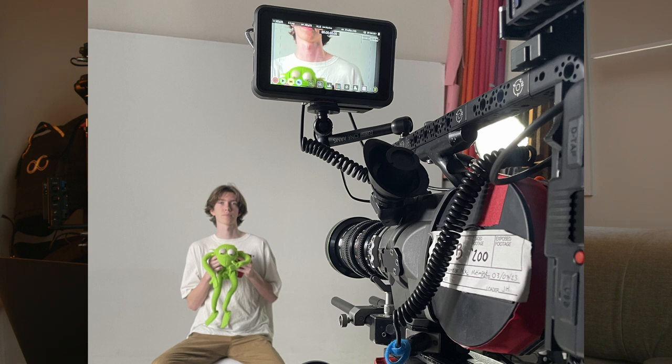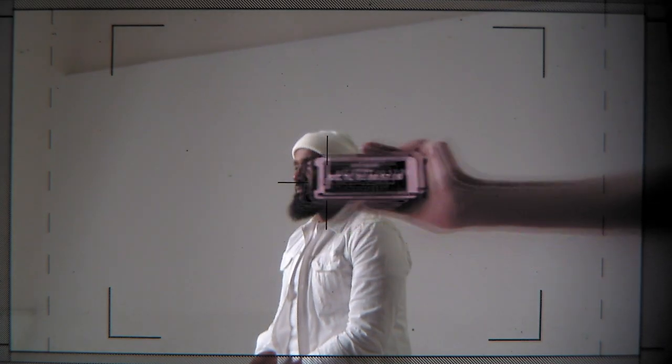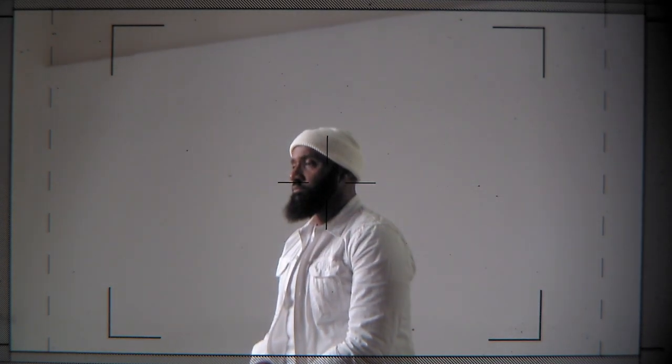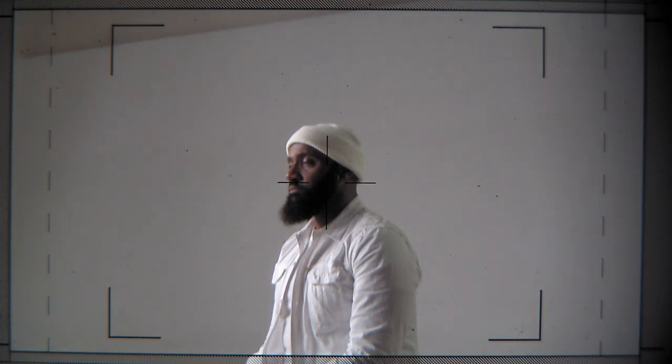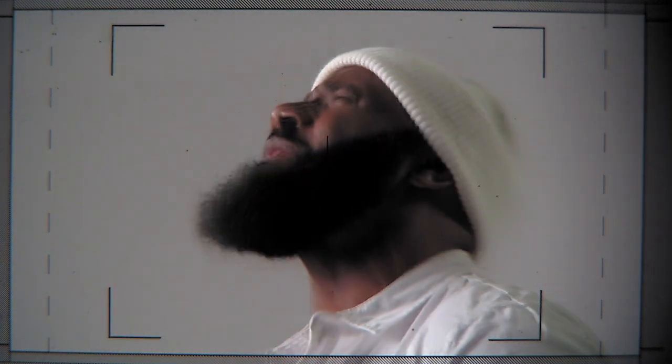When you're shooting on a film camera with an SDI out, I'd definitely encourage having a Ninja monitor that can record the feed. That way you can reference back once you send off the film, before you edit, or show the artist on set. Even though it looks a little different from the final film scan, it still looks amazing and they always get excited because they can feel what the final look is going to look like.